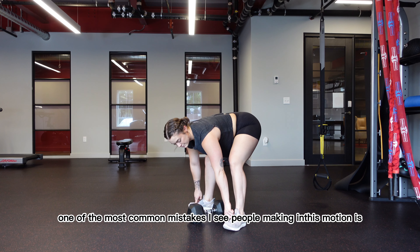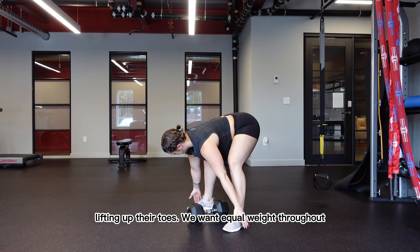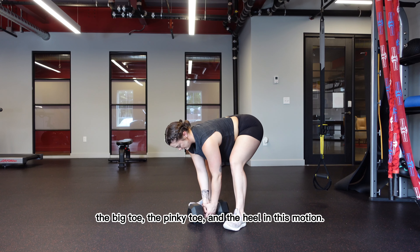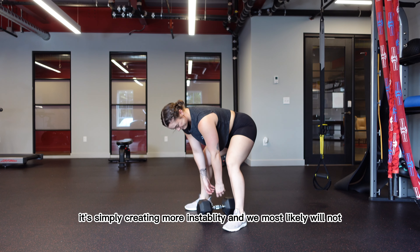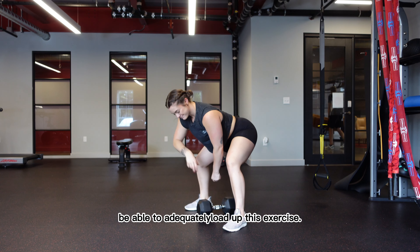One of the most common mistakes I see people making in this motion is lifting up their toes. We want equal weight throughout the big toe, the pinky toe, and the heel. Lifting the heel is not loading the glute more — it's simply creating more instability, and we most likely will not be able to adequately load up this exercise.